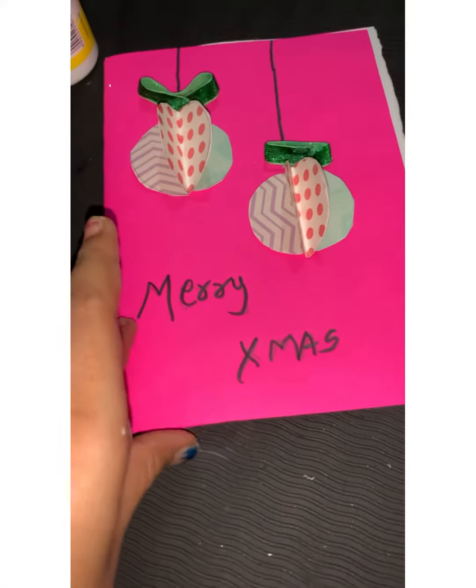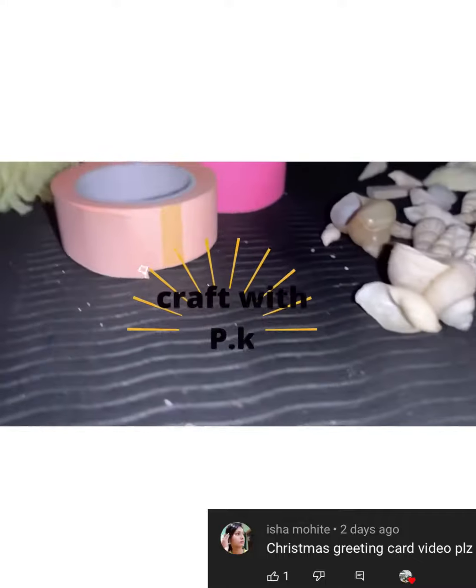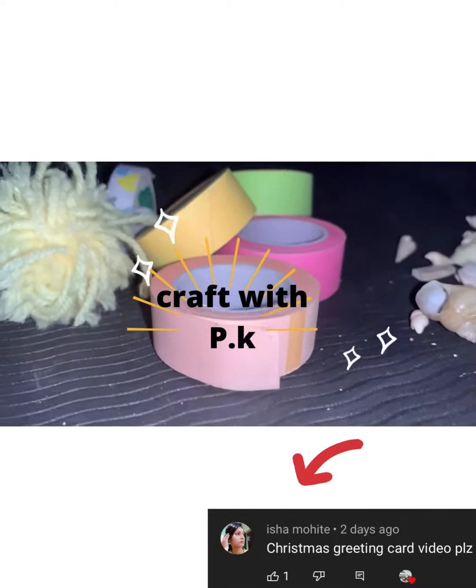We are going to learn this type of art in this video. Welcome back to Craft with P.K. This video is suggested by this username.